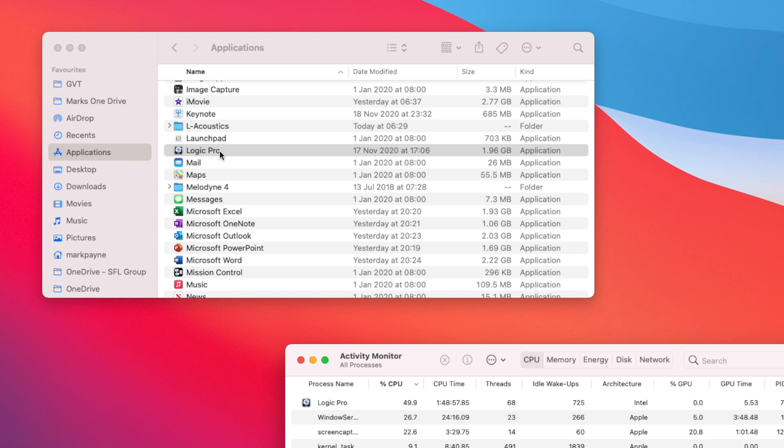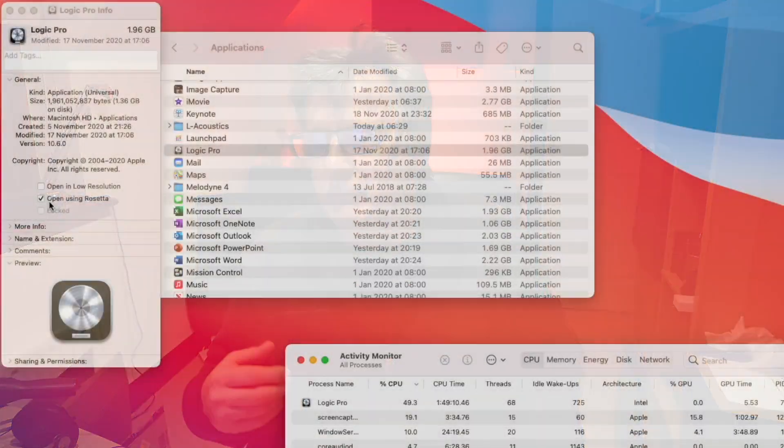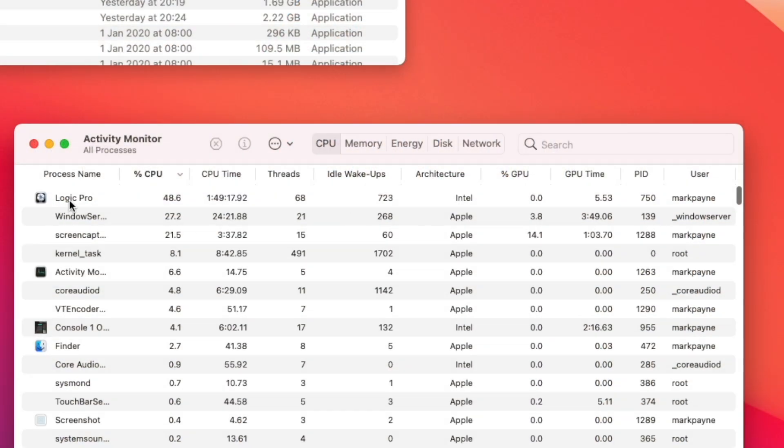Here I'm looking in Applications — if you do a Get Info on the Logic program, you'll notice you can tick the box that says 'Open using Rosetta.' My understanding is that every program compiled for M1 gets compiled twice: once for M1 and once as an Intel version to be interpreted by Rosetta 2. By ticking that box you force the Intel version to run. If we find Logic Pro in Activity Monitor, we can confirm we are running the Intel version.